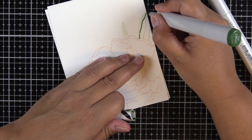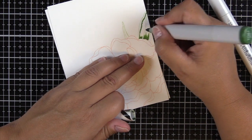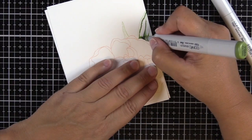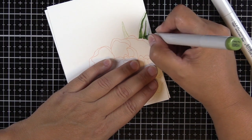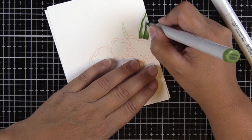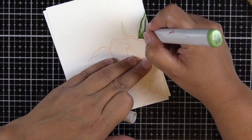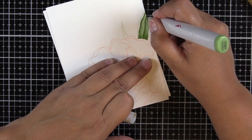The greens I'm going to use for the leaves today are YG67, YG63, and YG61 — all yellow greens. I'm going to go ahead and start with my darkest color, then go to my mid-tone, then go to my lightest color. And then if I need to, I'll go backwards and bring in some of that darkest color again.